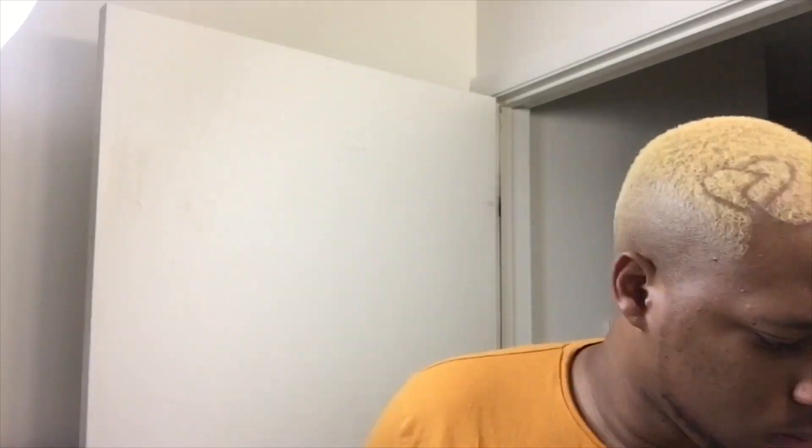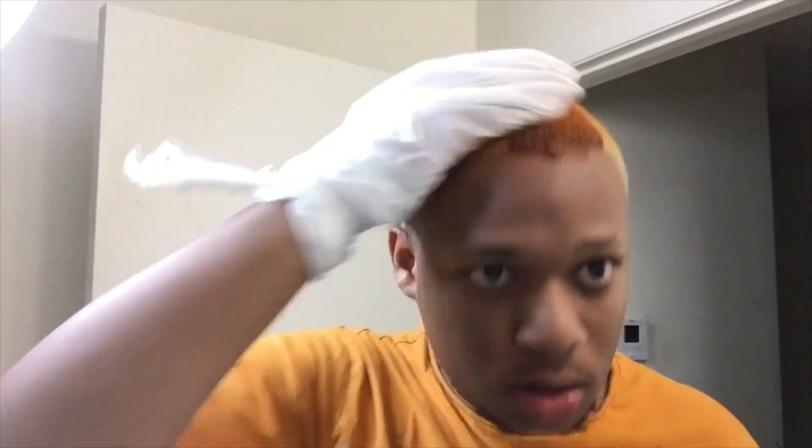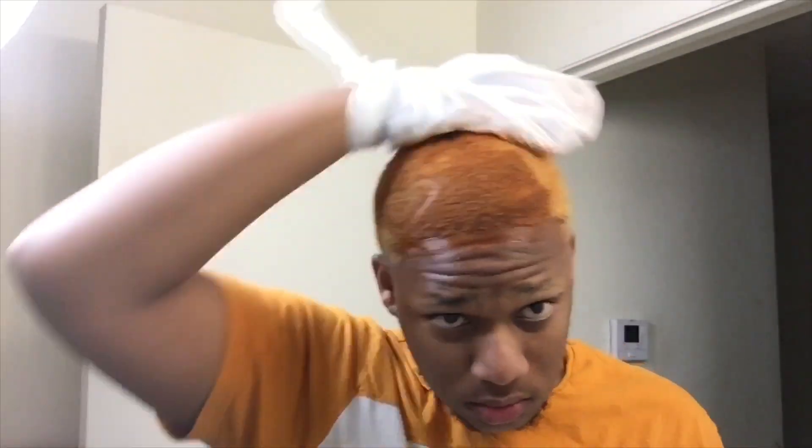I put the dye on there, then slap a little bit — like a dime size — of the conditioner. What the conditioner does for the color is it serves as a protectant from the sun. Because if you're in the sun a lot or a lot of light is hitting the color, it's going to fade the color. I'm just slapping that on there. I have short hair so this is really quick. Y'all had to get real ghetto and creative because I ran out of gloves — I threw the Molly Maid gloves away and used a little plastic bag to apply the color.